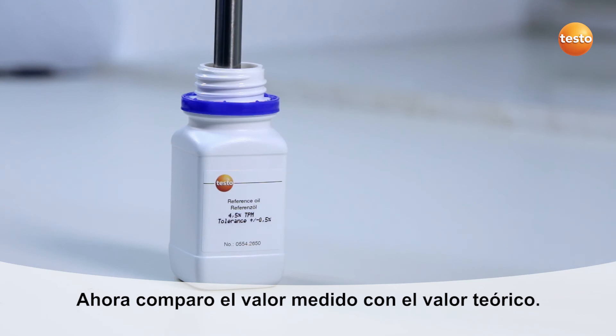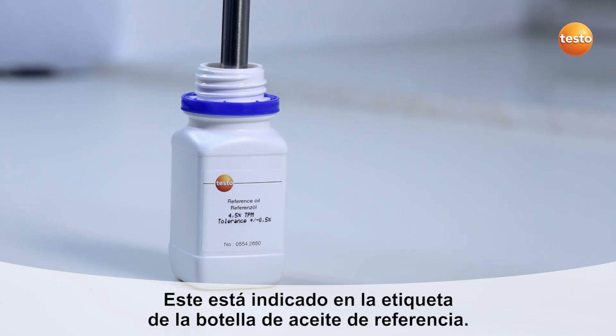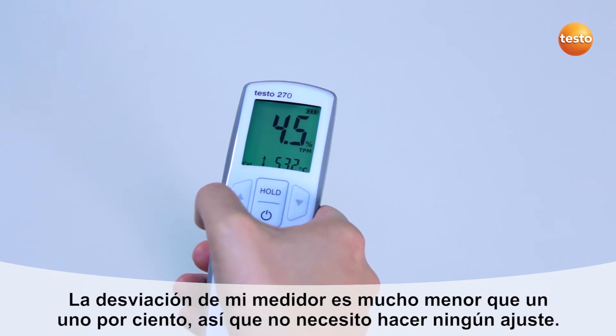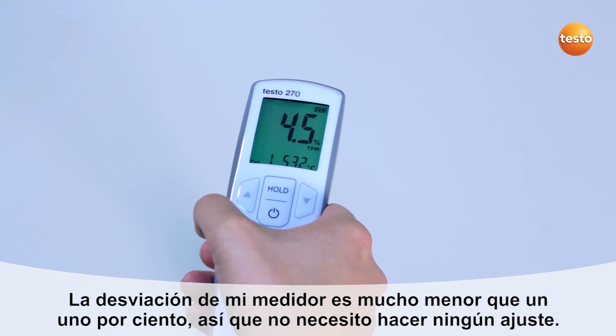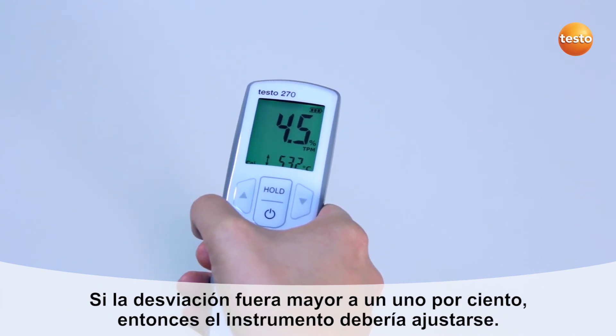I now compare the measurement value with the target value, which is stated on the reference bottle label. My tester's deviation is considerably less than 1%, so I don't carry out any adjustment. If the deviation were more than 1%, the instrument would need adjusting.